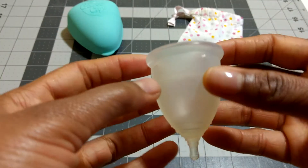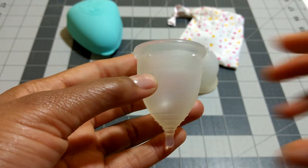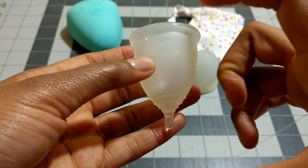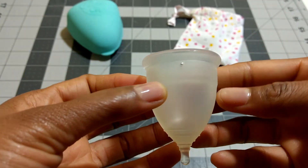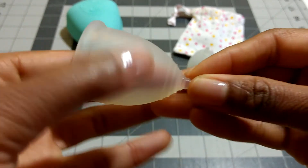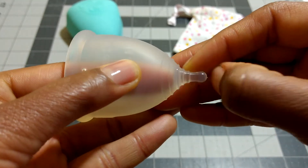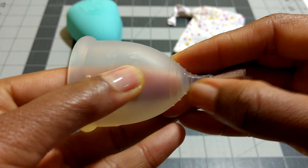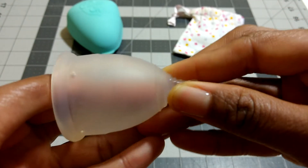And the Casco Cup Mini — this is the smallest size. They have two larger sizes, size 1 and size 2, which are just longer I think, and size 2 has a wider diameter. I've kept the stem on this one, so this is the full length of the stem, which is just short with a blunt stem. A couple of grip rings that you can get a hold of, but they're not as prominent as the Lennar ones.